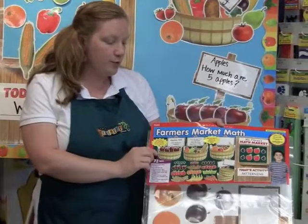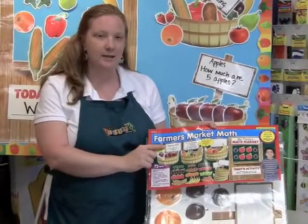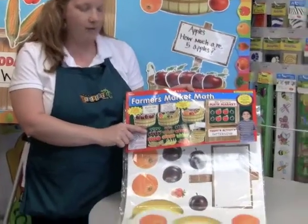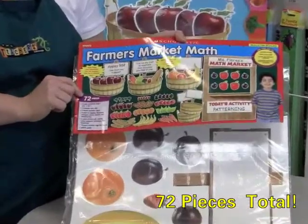In this bulletin board set you get five of the basket pieces. You also get five blank signs and then you get five of each of the fruits and vegetables, so it's 72 pieces total, which is a great value.